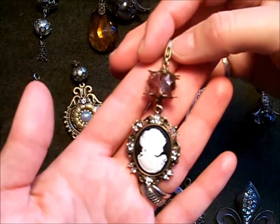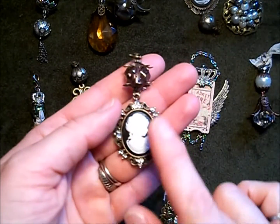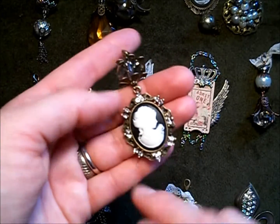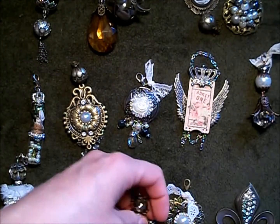I have another cameo here. These are the flower centers that I have in the store. The cameo in the frame, all the pointy back crystals — I used the SS8 crystals and rhinestones to go in there.